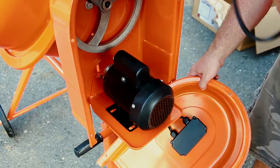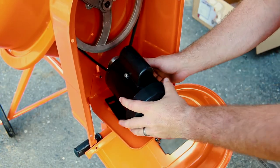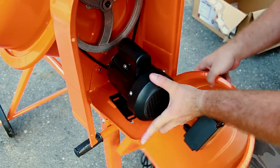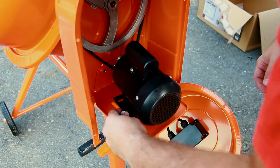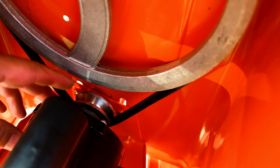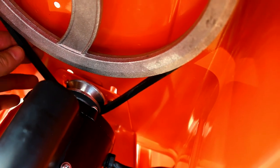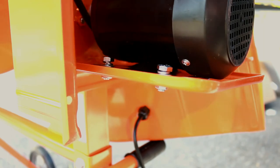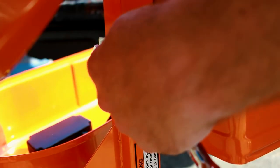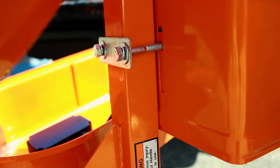Now we can put the motor on. We're going to put the belt on first before we tighten anything down. Adjust the height as needed, then put the four bolts in. For pulley alignment, you want it directly underneath the larger pulley — if it's too far forward or too far back, you're going to wear the sides out on the belt. Once the motor is in alignment, tighten the bolts down. Then tighten up the bracket on the back. You want a little bit of pressure on the belt with a little bit of deflection, then go ahead and tighten up the back bracket.